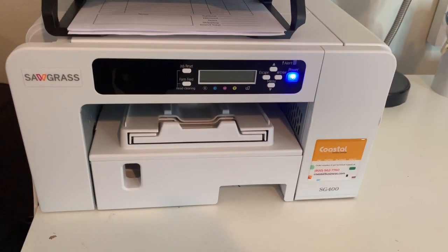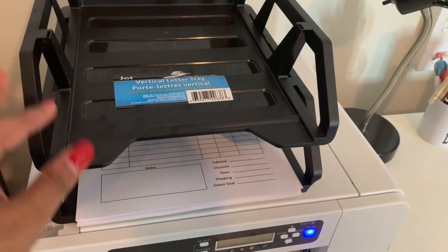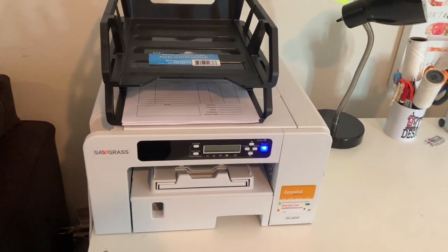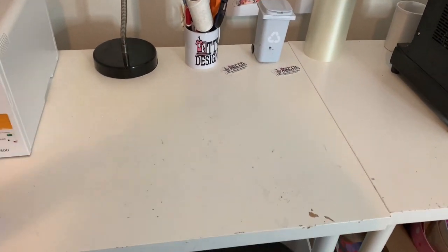Over here is my Sawgrass printer — this is the Sawgrass SG400. On top of it I have my inbox tray and as you see it's empty, so that means all my orders from last week have been completed and shipped out.